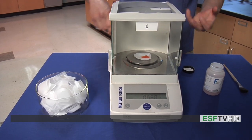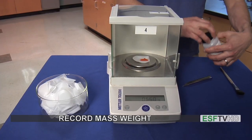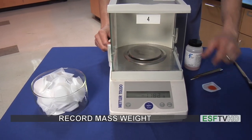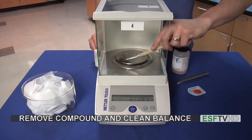Once I've gotten the right amount of material, I'm going to close my compound up, read the mass, write it down in my notebook, then I can open the door, remove the compound, and clean off the balance pan briefly.